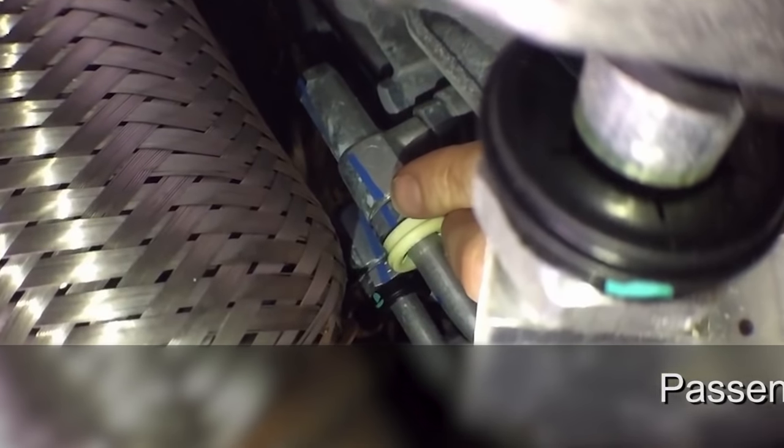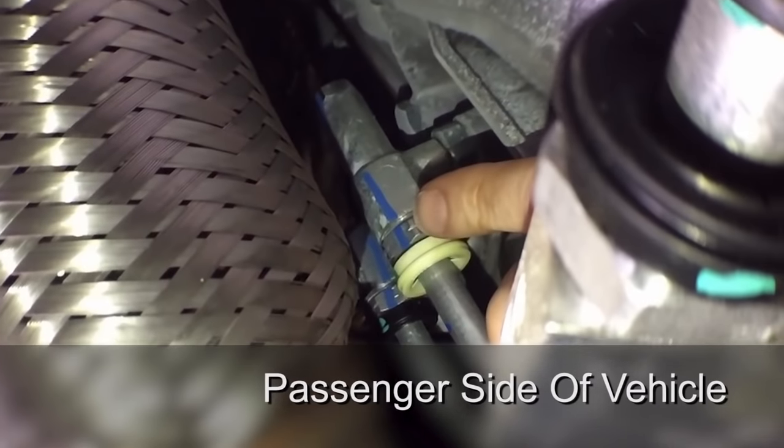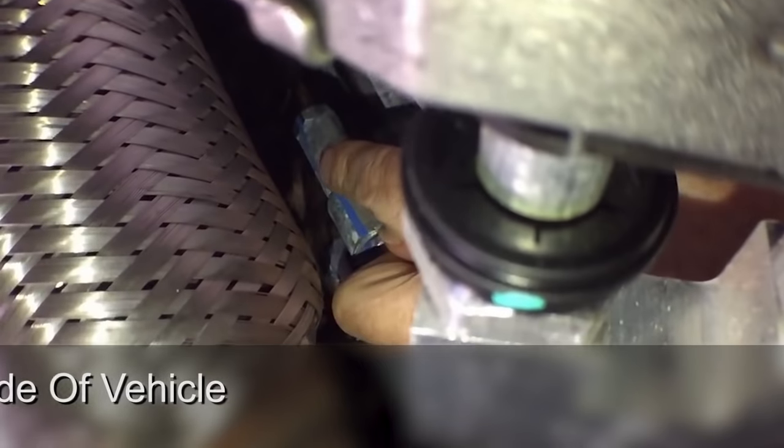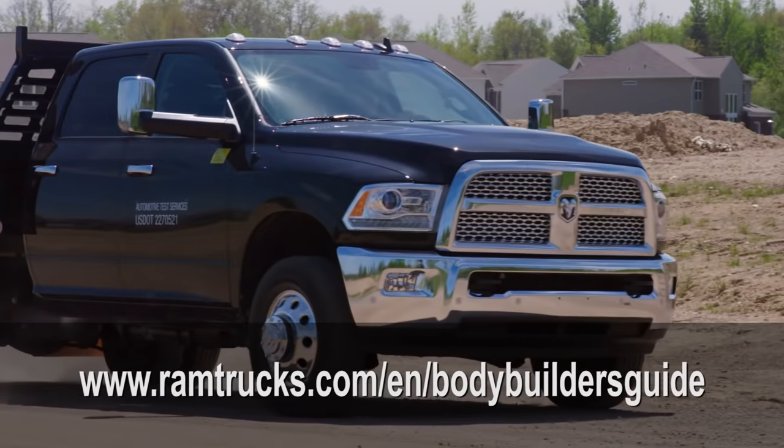This connection is the front cooling line on the bell housing of the transmission. At the top, remove that fitting to connect to the lubrication port on the power takeoff unit. That covers stationary PTO mode. For other PTO modes or special applications, check out our website. Thanks.